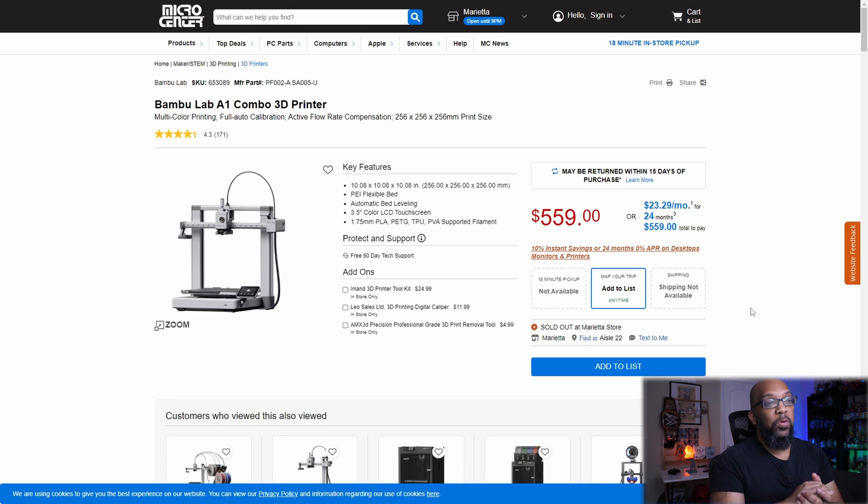Since Bambu Lab has the printers in stock, I decided to check my local Micro Center to see if they have the new units. Unfortunately they do not — it's still listed as out of stock, so they haven't gotten the new and improved Bambu Lab A1 printers yet. But since it's still the beginning of May, and this is the time frame Bambu Lab gave us for availability, they nailed that window. I'd imagine it shouldn't be too long before local places like Micro Center get a new shipment to sell in stores.